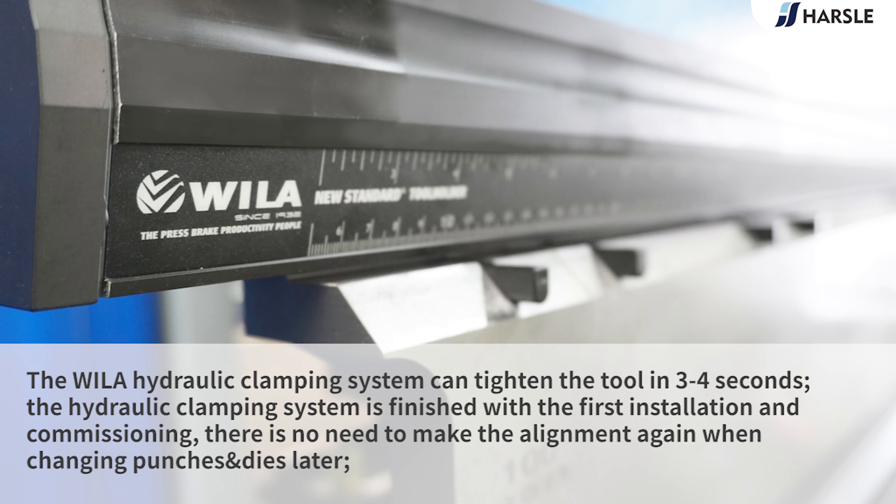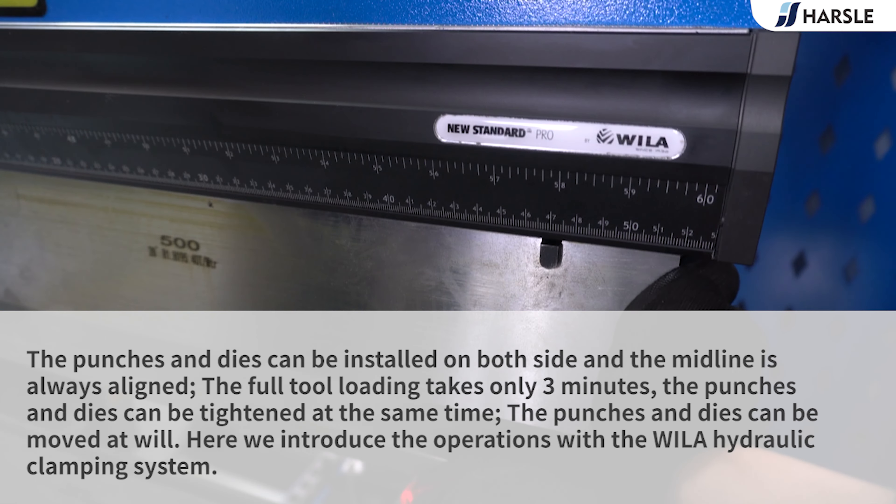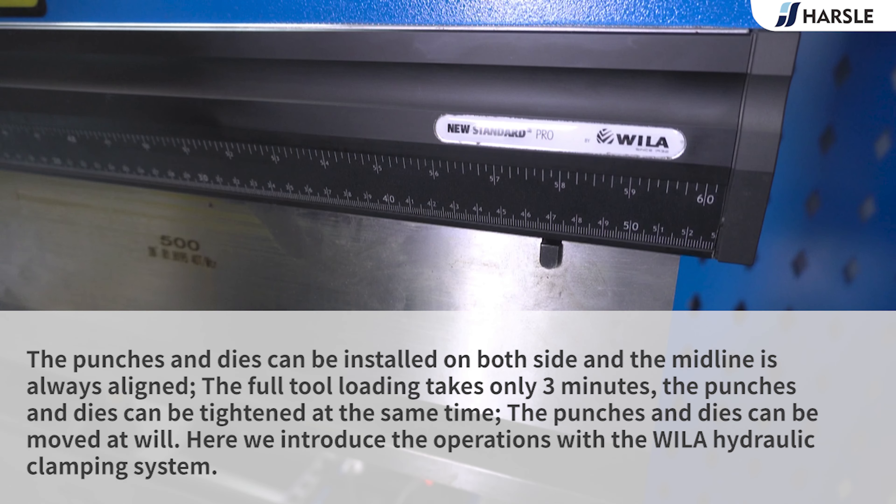The Wyler hydraulic clamping system can tighten the tool in 3-4 seconds. The hydraulic clamping system is finished with the first installation and commissioning — there is no need to make the alignment again when changing punches later. The punches and dies can be installed on both sides, and the midline is always aligned.